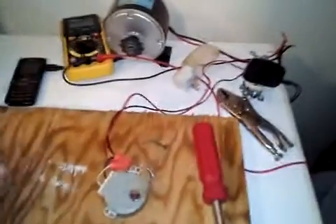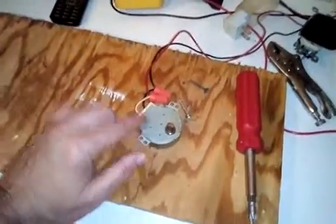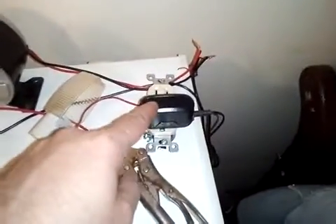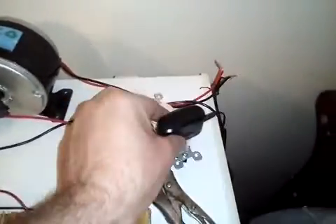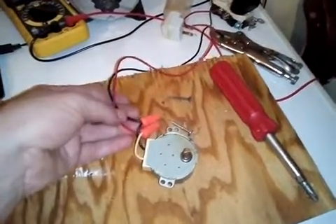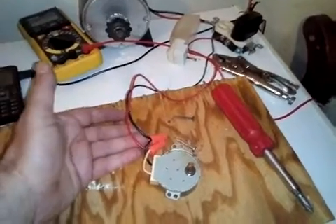Remember, this is for an emergency only. Do not try to charge DC things off this — this puts out AC current, so you have to have an adapter for AC and a plug to plug it into. You can cut off an extension cord, whatever you need to do to tie the wires on here. Make sure they don't touch — it is AC current.